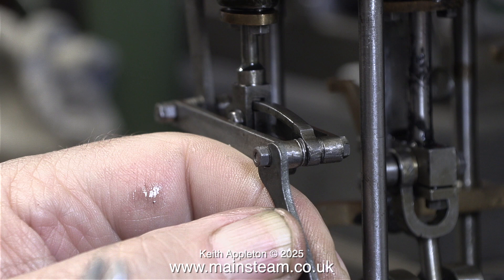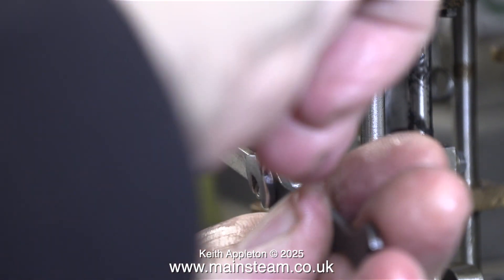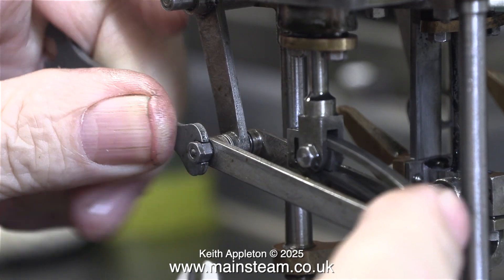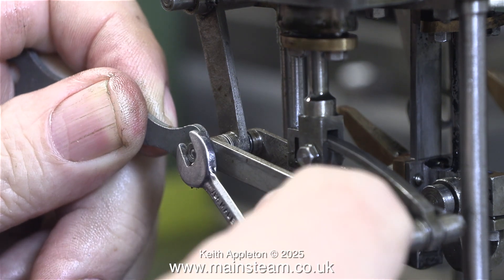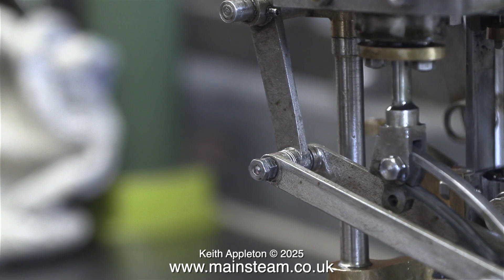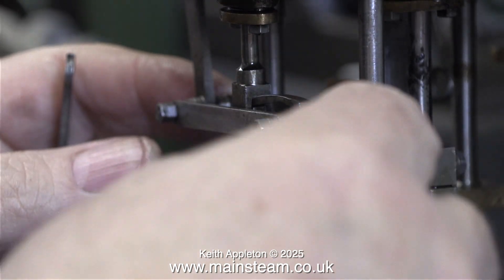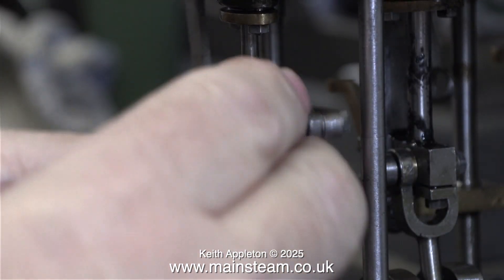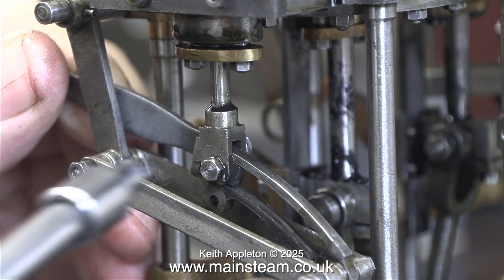Just about everything that could be tight on this engine is tight, including the drag links on the expansion link — they are really stiff and they don't need to be. The bolt is lock-nutted in place and isn't going anywhere; there are plenty of washers in between the parts so you can afford a little bit of movement here — a small amount of what is known as end float. Now this part, the expansion link mechanism, moves far easier than it did previously.